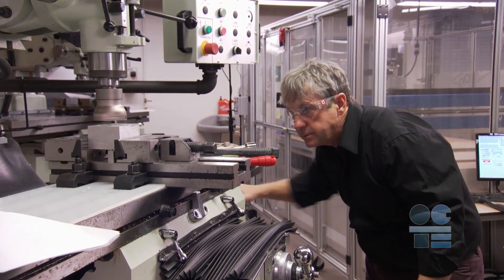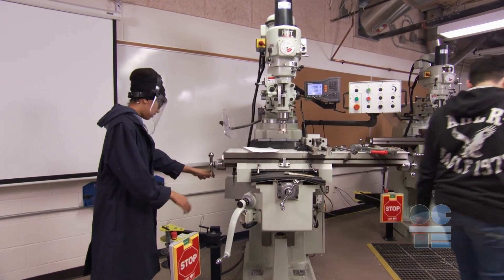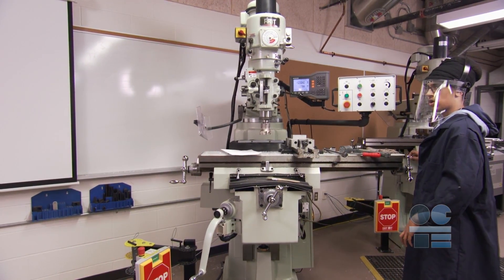Ask your teacher if you're not sure about anything. Ensure that your friends are keeping well clear of your workspace. Take a moment and look around just before you start. Stand in a stable, smart, ergonomic position.